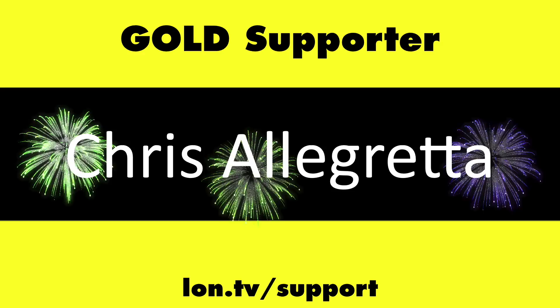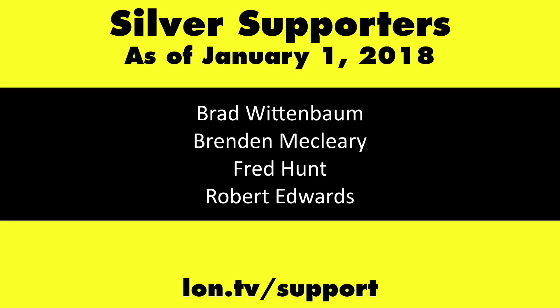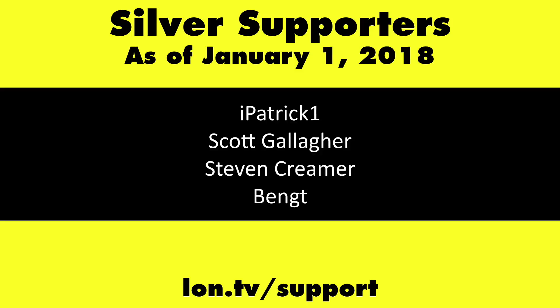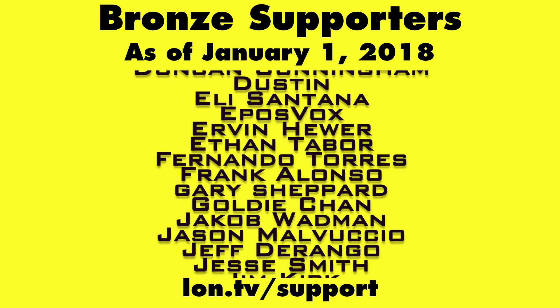This is Lon Seidman, thanks for watching. This channel is brought to you by the Lon.TV supporters, including Gold Level supporters: the Black Eyed & Blues Music Hour podcast, Chris Allegretta, Steve Blixt, Stanley Taub, and Kalyan Kumar. If you want to help the channel, you can by contributing as little as a dollar a month. Head over to lon.tv/support to learn more. And don't forget to subscribe — visit lon.tv/s.